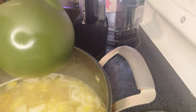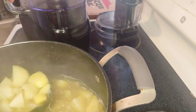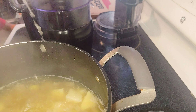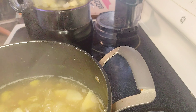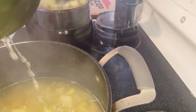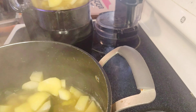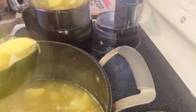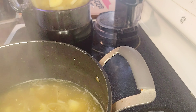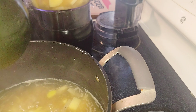Once the potatoes are nice and soft, ladle the soup into a blender or food processor. Don't fill it more than halfway so you can blend it properly without splashing. This is why it doesn't matter how you cut the potatoes or the leeks — you're blending them up anyway. Once blended, pour it back into the pot and keep scooping and blending until everything is done.